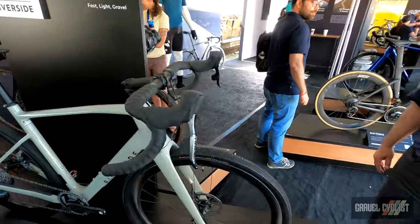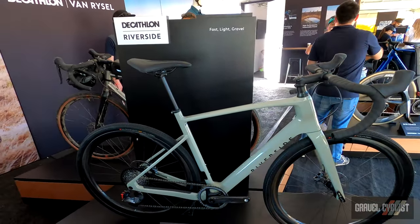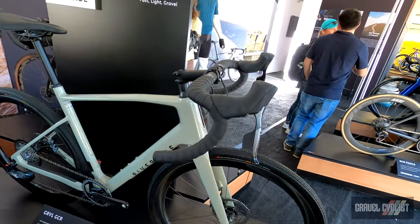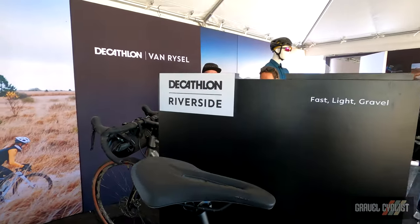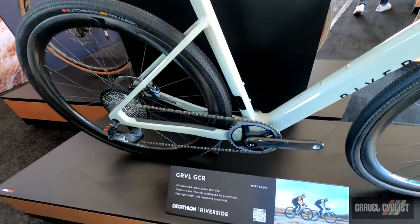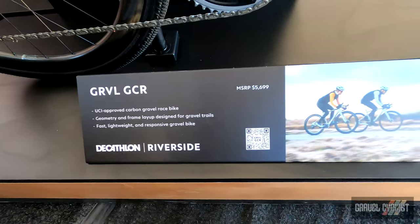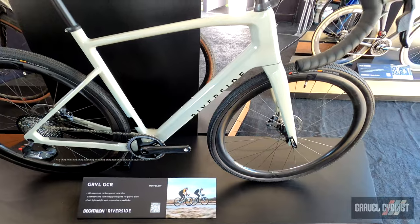We've bifurcated the gravel line into two segments. The first segment is the race segment and the other is called the Explorer segment. What we're looking at here now is called the Riverside GCR. This is a racing-oriented gravel bike, weighing in at about 18 pounds with carbon Reynolds wheels, and an AXS groupset.